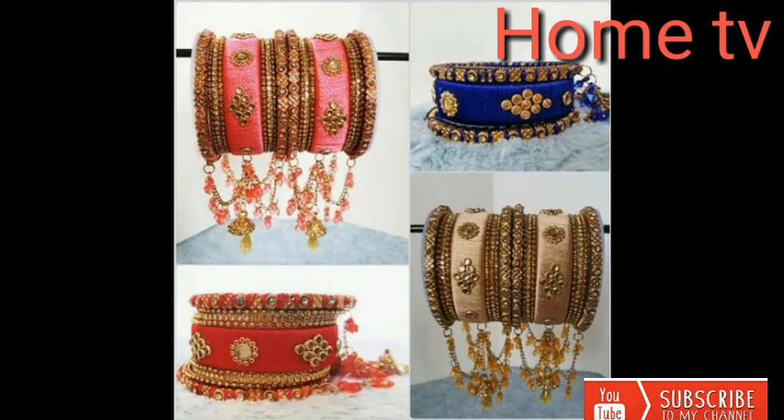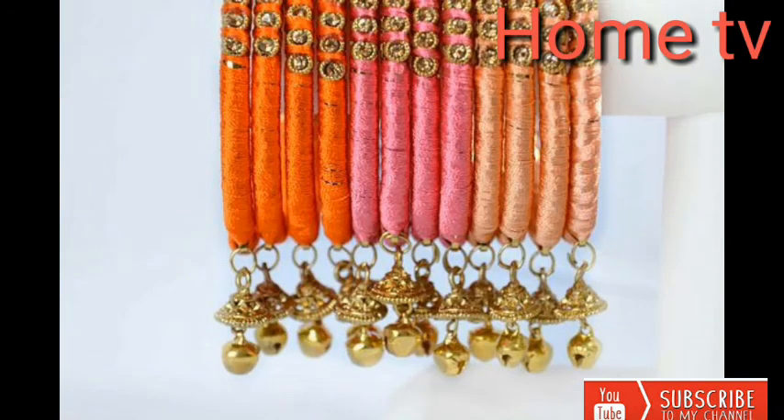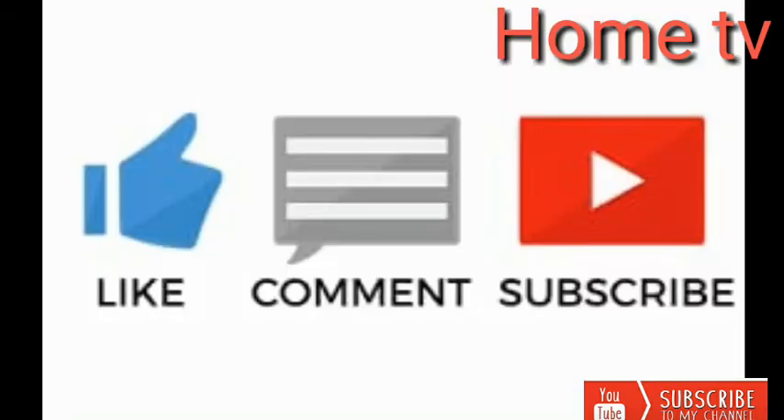Dear friends, my video is coming to an end. Goodbye till the next attractive trending videos. Thanks for watching, and God bless you.